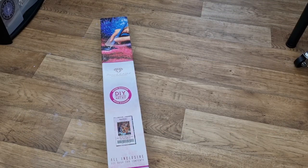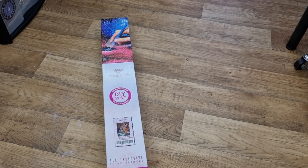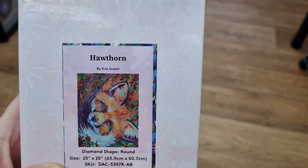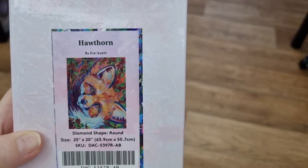Hey everyone, it's Angel and I have an unboxing from Diamond Art Club. It is my favourite artist, Eve Lisette. And it is a round — my favourite animal, the fox.